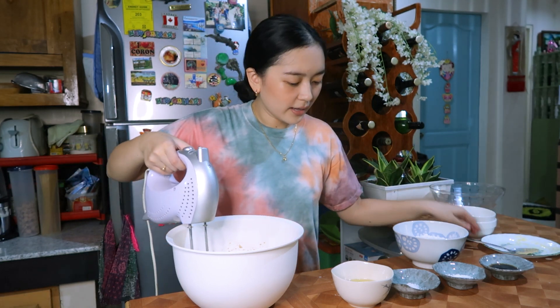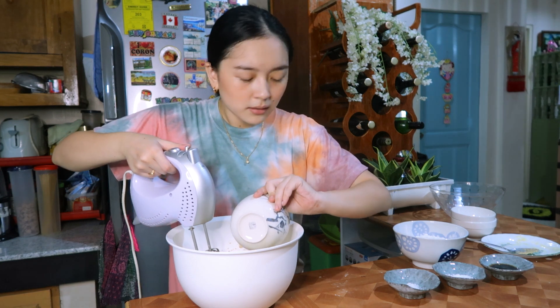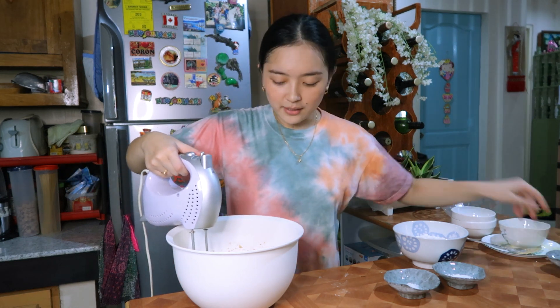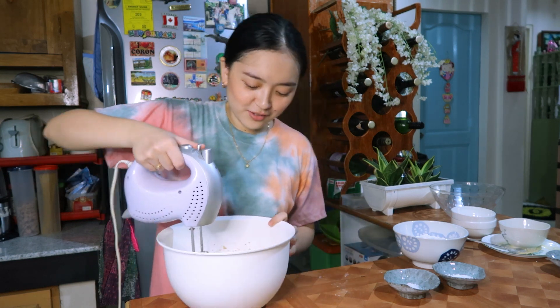Now I'm going to add the eggs — two eggs — and then mix them again.